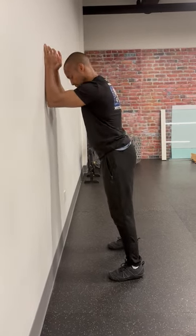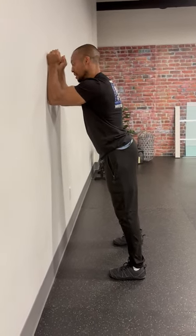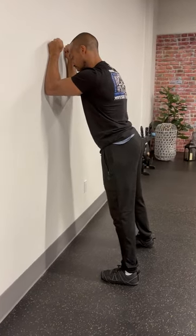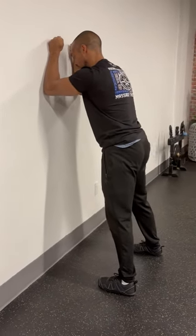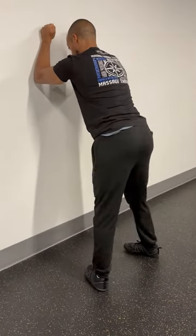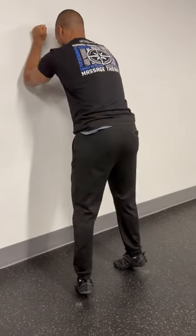This is a rotational global calf raise. I place some weight into this wall here, emphasizing pulling the shoulder blades down and back, pelvis underneath me, and I'm exploring different positions as I earn my calf raise.